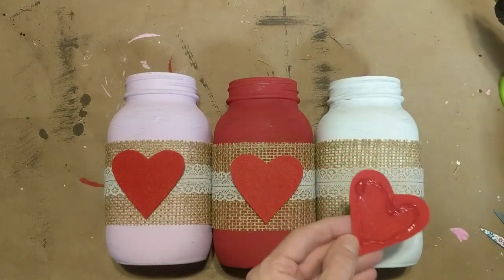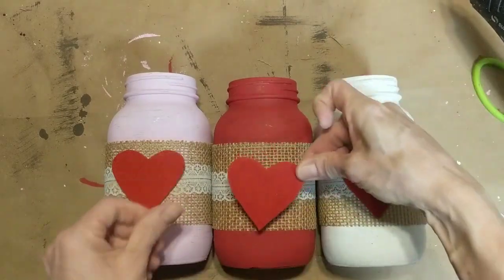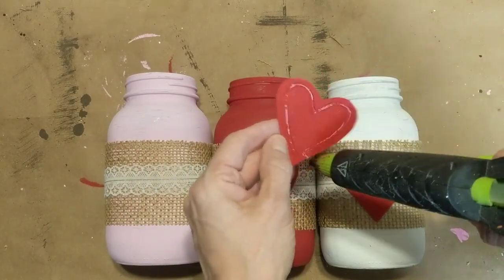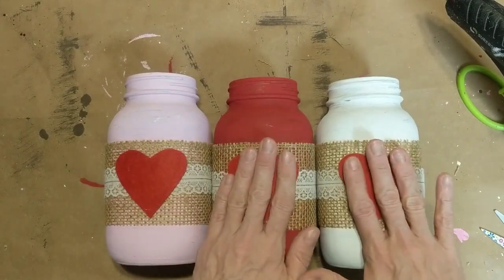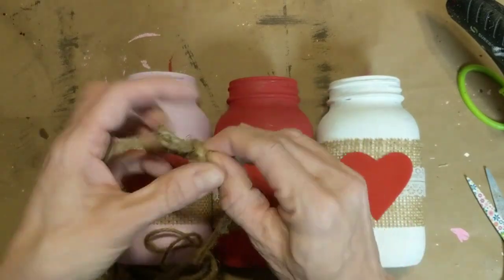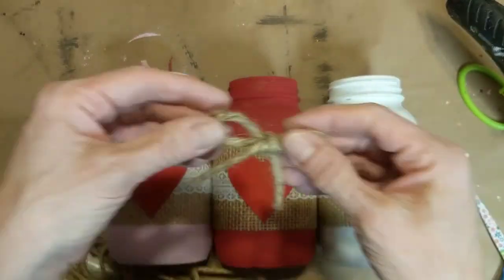Next I'm going to take my three felt hearts that I cut out and glue them to the center of each jar front. And of course for our farmhouse touch I'm going to make a small jute twine bow for each of the hearts.